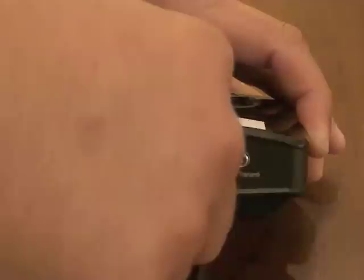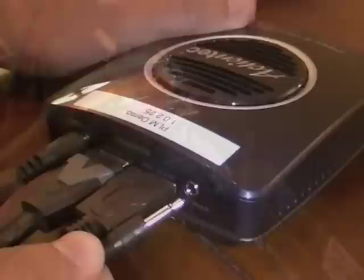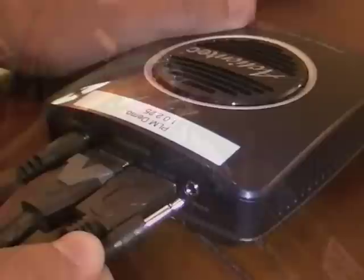Get the HDMI cable from the My Wireless TV kit and plug one end into the HDMI input on the back of the transmitter. Take the other end of this HDMI cable and plug it into the HDMI out port on the back of your source device.